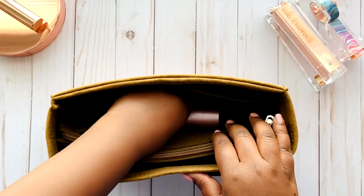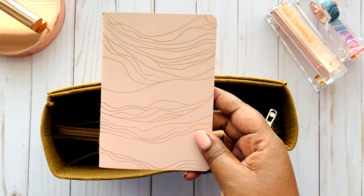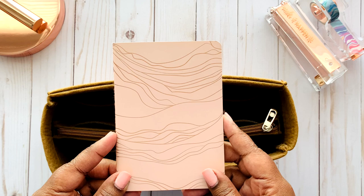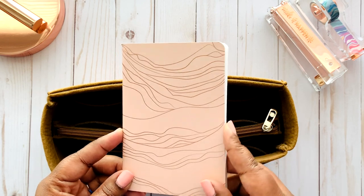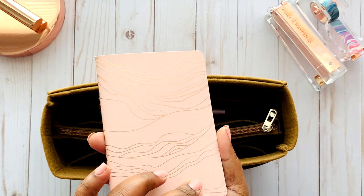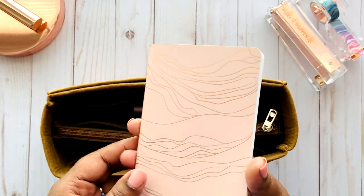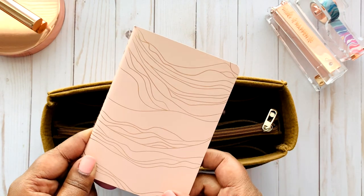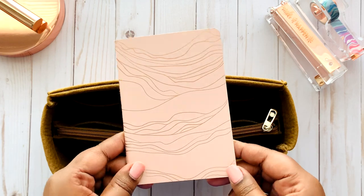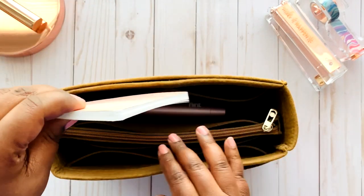The next item is this notebook. I got it in a seasonal surprise box from Erin Condren — it came with four pocket-sized little booklets. I take it with me to write down different things: an idea, a quick grocery list, a scripture or sermon at church, or a quick note at work. It's a lined notebook for on-the-go writing and it fits on the side of the organizer.